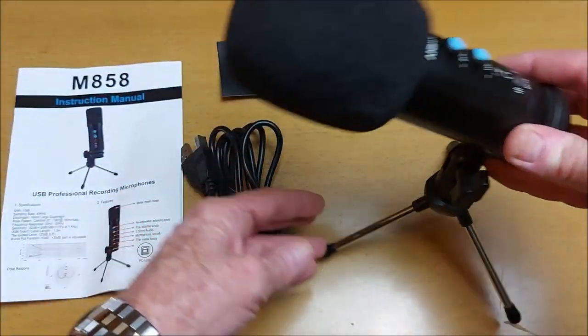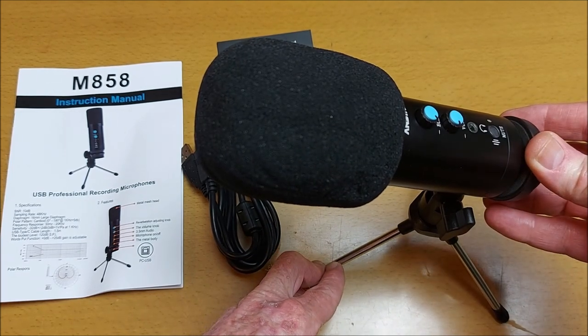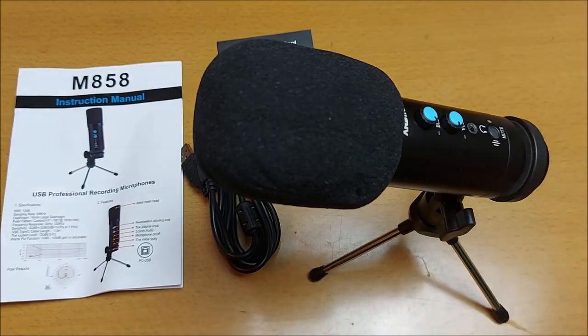The important thing is how well does this work, and here's a demonstration. First using the microphone on the webcam: one two three four five six seven eight nine ten. And now using the USB microphone: one two three four five six seven eight nine ten. As you can hear, it makes a big difference. So it's a great microphone.